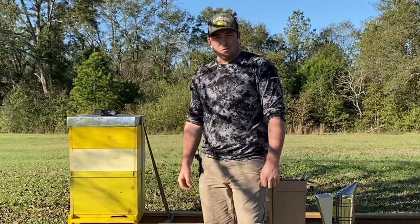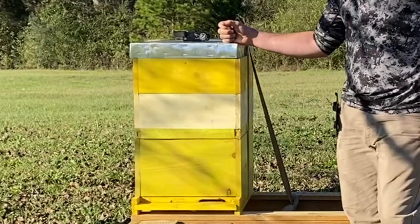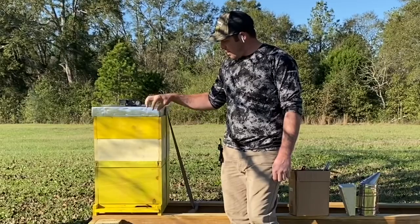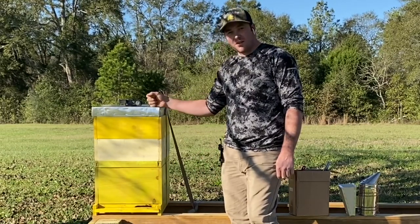What's up everybody? Hope everybody's doing okay today. Today we're going to get into the beehive. This is the hive that we caught at a friend of mine's house. It was just free hanging comb on a tree. Come the cold weather, all the bees would have ended up dying in our area. So we got them and put them in a box.